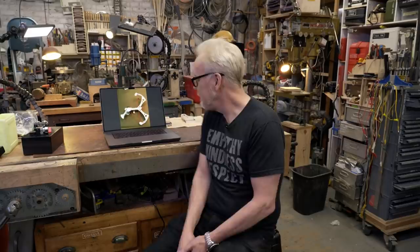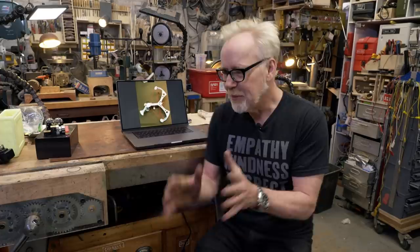This is Adam Savage in my cave, and today's show and tell is a prop I built about six years ago for the production of Dirk Gently's Holistic Detective Agency — one of my all-time favorite books. The production called me up and asked if I would be willing to design a hero prop: specifically a crossbow taser, as written in the script.